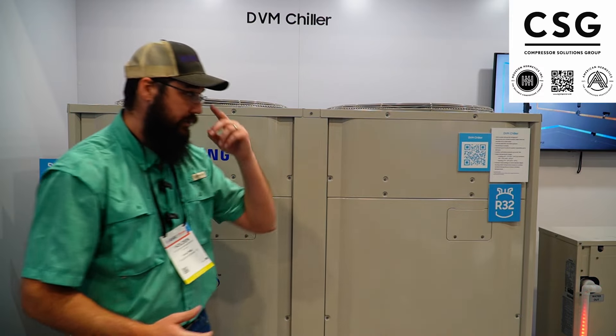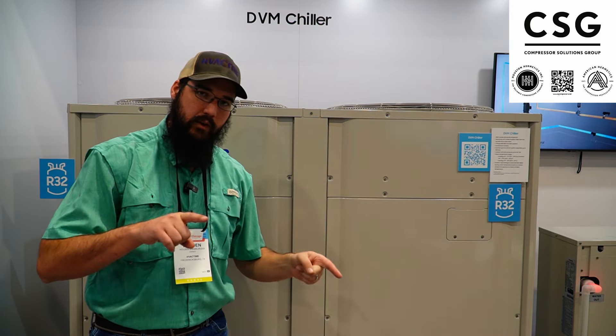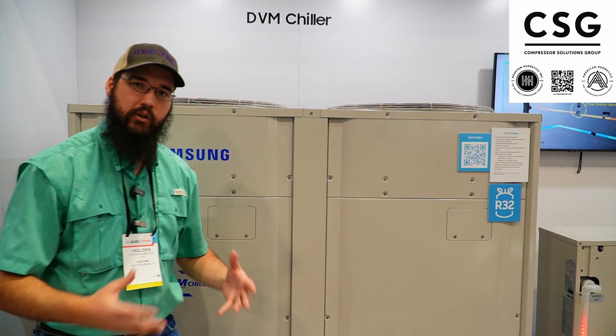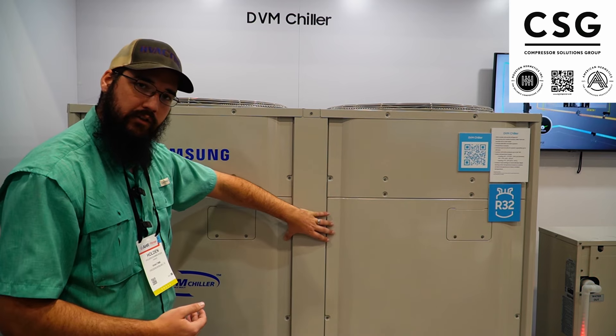What's also interesting is these can do a heat mode as well — they have the ability to convert that chilled water loop into a hot water loop. Something I'd never even really thought about, but they were saying that in New York, Legionnaires is a big issue with cooling towers in that wet humid environment. So they've actually used these in place of cooling towers to handle all their condenser water.